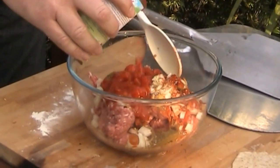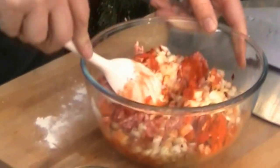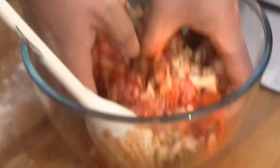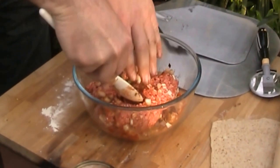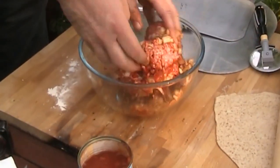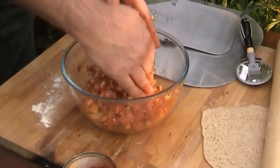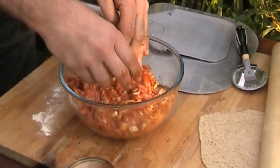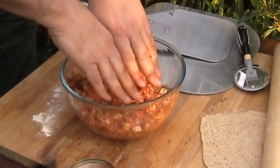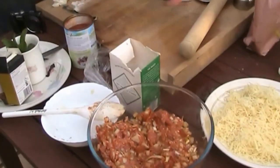I'm just going to quickly mix that all up using my hands. That is all nicely mixed up now. I'm just going to wash my hands.